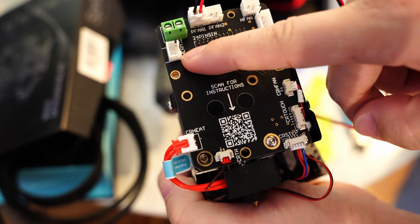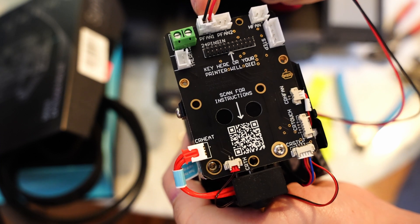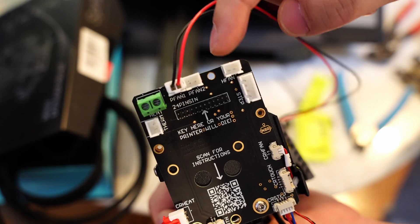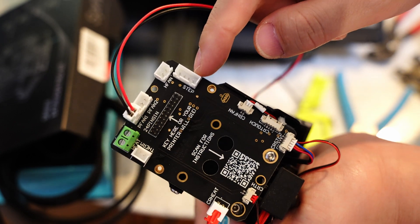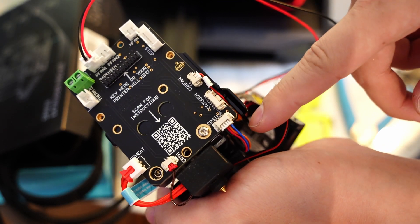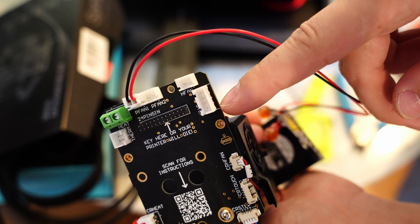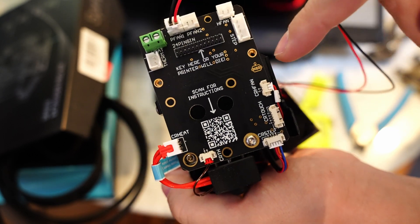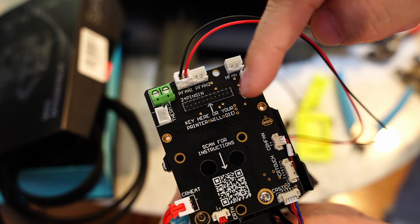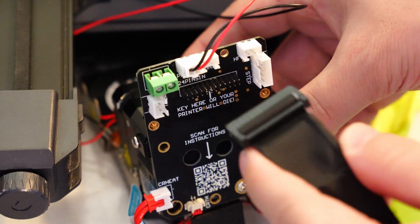Up top we have the thermistor — that's just a regular thermistor plug. The heater cartridge plugs in right there. We've got dual part cooling fan plugs and a hotend fan plug, so if you replace the blower, you'll plug your hotend fan in up here instead. There's also a plug for a third-party stepper motor, because Creality uses a tiny 4-pin stepper motor plug that nobody else uses — what I've added up here is just the normal stepper motor plug. Then right here we've got our 24-pin connector, which is the main connector on this board — when you plug that in, it powers up all these other connectors.